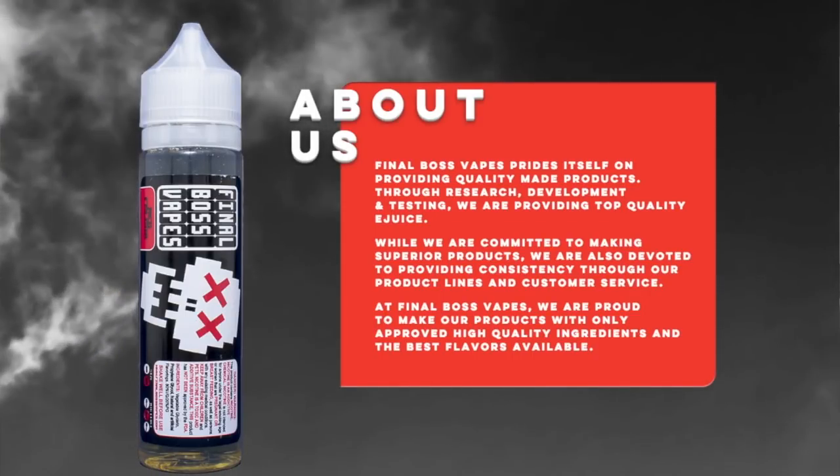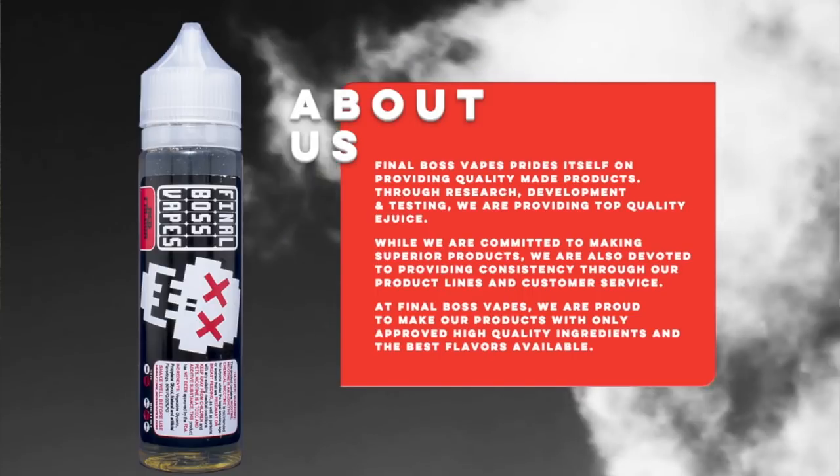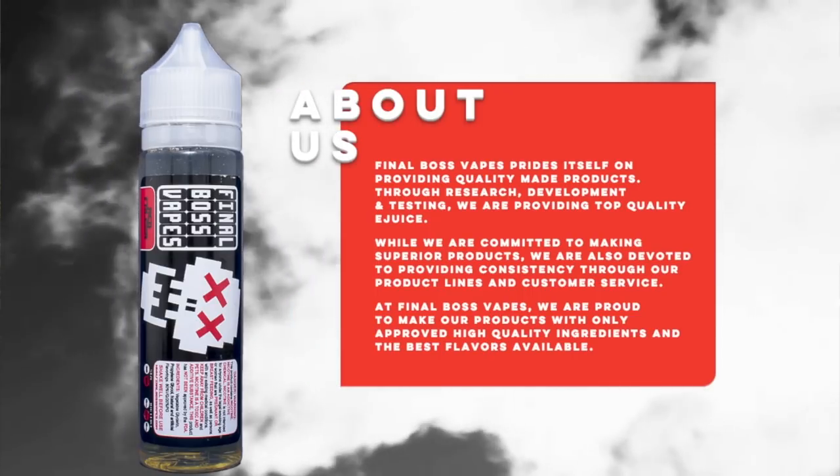This mechanical tube mod was brought to my attention by a good friend of mine who owns a company better known as Final Boss Vapes. They've got a lot of good flavors in their e-liquid line that I love and use often. My current favorite from them is Nemesis — it's a pineapple upside down cheesecake type of flavor and it's just flawless. I vape the hell out of that juice every chance I get.